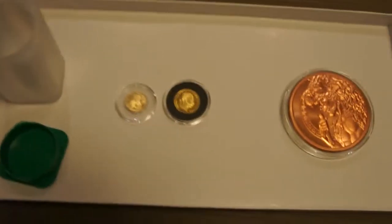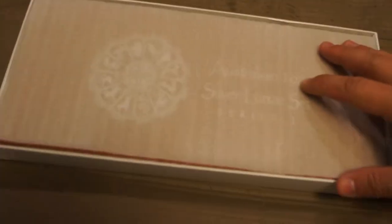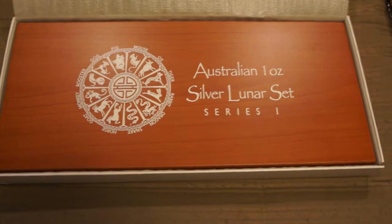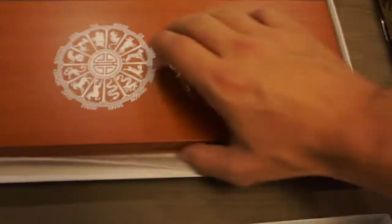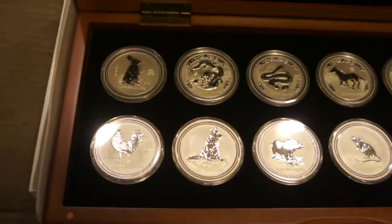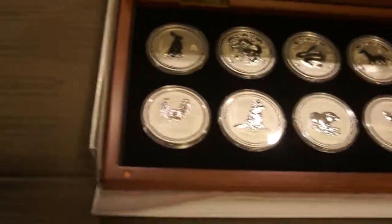As I mentioned, an update on some of my collection pieces. As you've seen from my previous videos, I had been collecting the Australian 1 ounce Lunar Series 1 set. I just picked up this case finally for the set and put all the coins into it. The case is — I would say — alright. It's not the highest quality, but it definitely works for storage purposes.